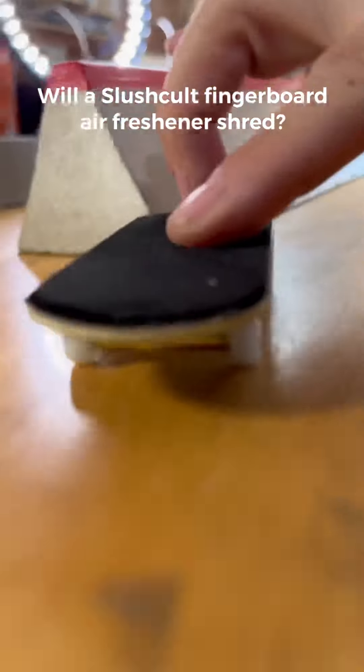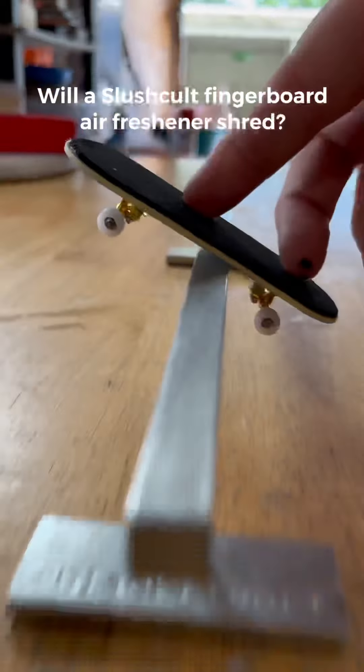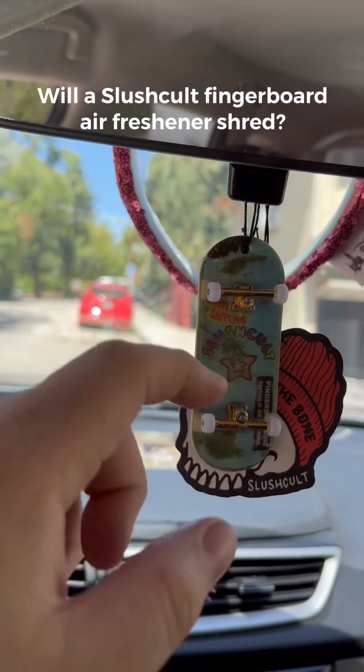Now I'm wondering — does this count as a budget board? So now we know these things smell good and they also rip. I know what you're thinking: these are easy tricks, we need to see a flat ground trick. So here's a tray flip. The moral of the story is this: if you're ever in your local half-abandoned mall, definitely stop by Zoomies to pick up a fingerboard air freshener from Slush.